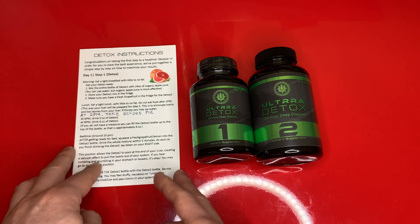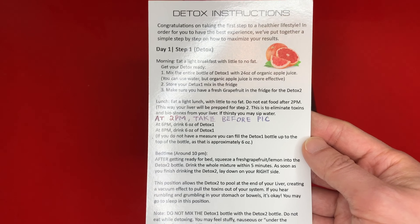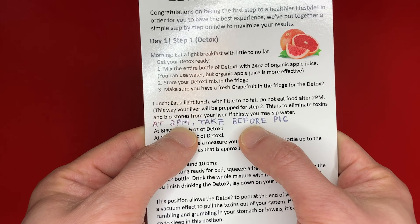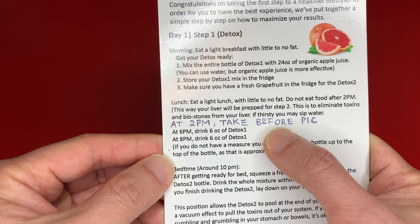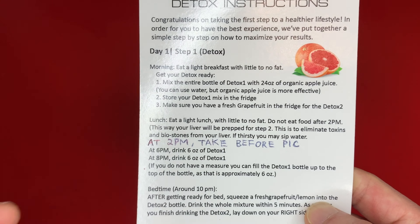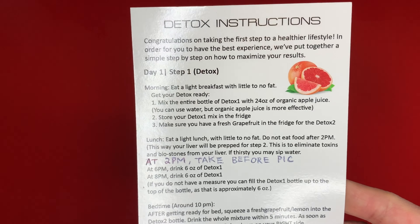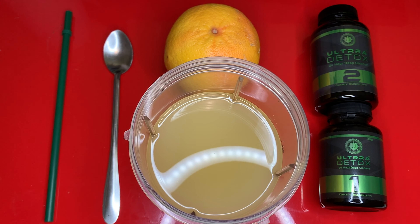Let me show you what the instructions are about. I've already started my process, so basically you start the day with a light breakfast followed by lunch, and then at 2 p.m. you stop eating. At 2 p.m. you might want to take a before photo because seeing is believing. Also, try not to drink water unless you're thirsty or dehydrated — the instruction says if you're thirsty, just sip water, so that's what I'm going to try to do.